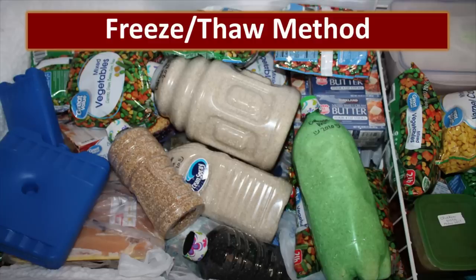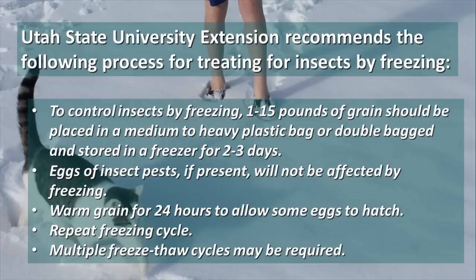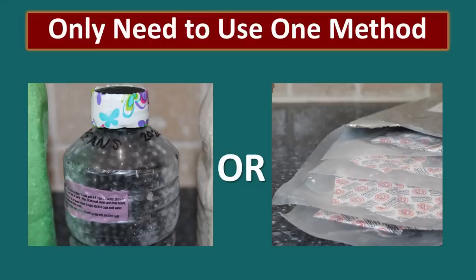However, you can store food without oxygen absorbers by using the freeze-thaw method. Package the grain in the bottles, seal the lids tightly, then place them in the freezer for two to three days. Utah State University Extension recommends this process — for containers from 1 to 15 pounds, freeze for two to three days to kill adult insects, then remove and allow to thaw at room temperature for 24 hours, then place back in the freezer for another two to three days. Multiple freeze-thaw cycles may be required to kill all insects at all stages of development. You only need to use one of these methods — we prefer the oxygen absorbers, but the freezing method works too.